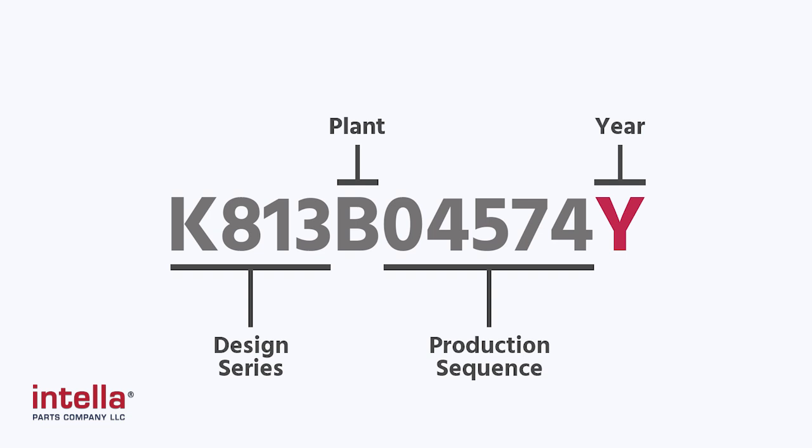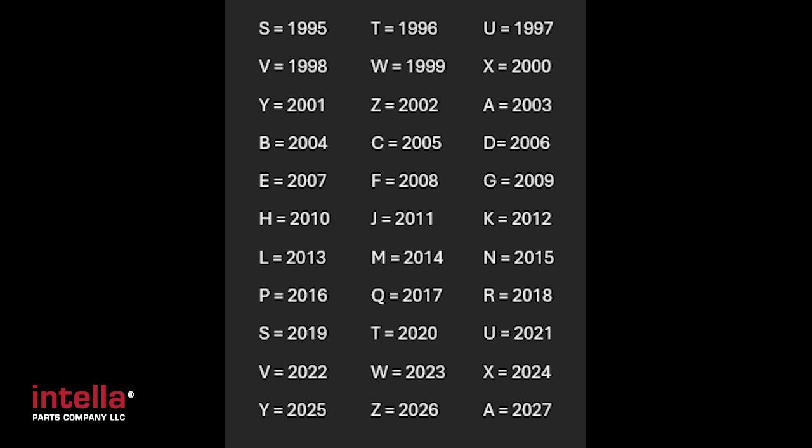The year on the serial number does repeat. It goes A through Z, but it starts with the letter S in 1995. Prior to 1995, they had a different way of identifying the year in the serial number, which we'll go over later in this video. But for 1995 and later, it uses the A through Z method, just like automotive car companies do.